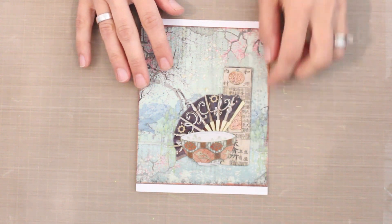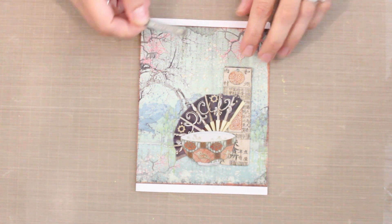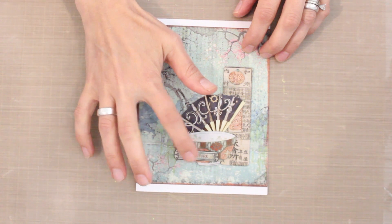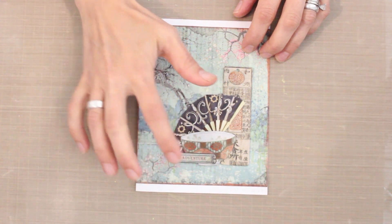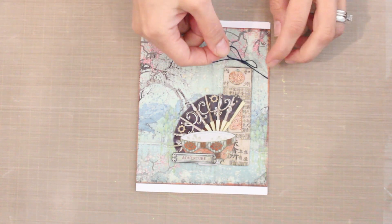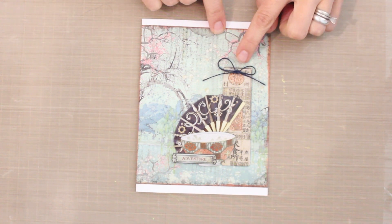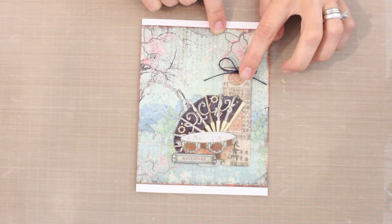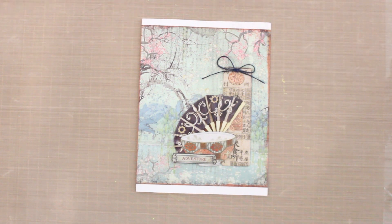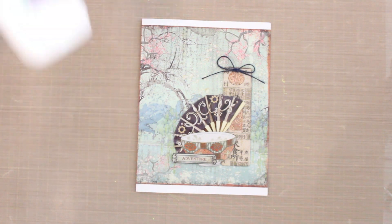Of course I want to have a message of some sort, so I've got one of the cutouts from the collection and I can just pop this down, maybe slightly off to one side and overlapping. I also want a little bit of texture, so I'm going to use some jute twine tied in a bow and place it down. It will lay flatter and be easier to secure if I just glue it down. The Cosmic Shimmer acrylic glue with that really nice precision tip makes it very easy.